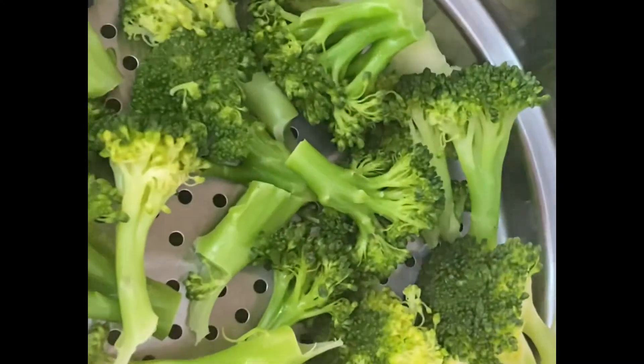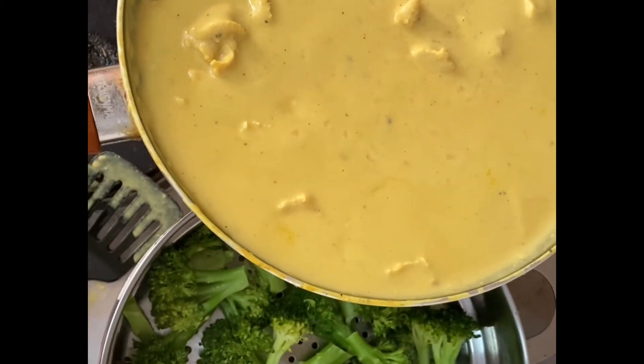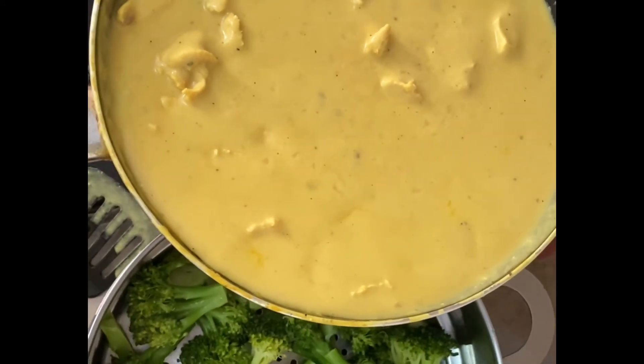Wow! So yeah, we have today broccoli, some broccoli and some chicken. Hope you enjoy this, hope you like it, and yeah, this is for today. Bye!